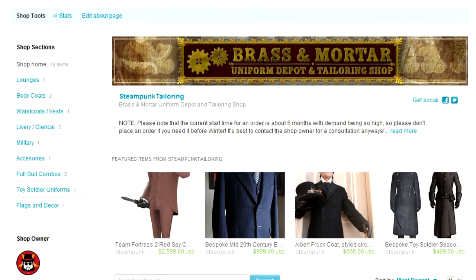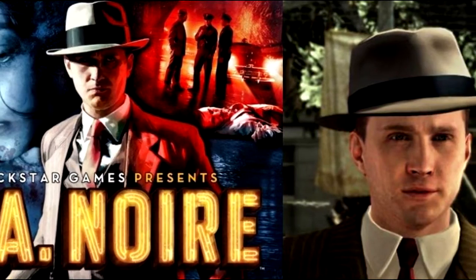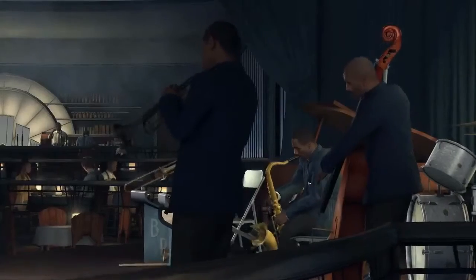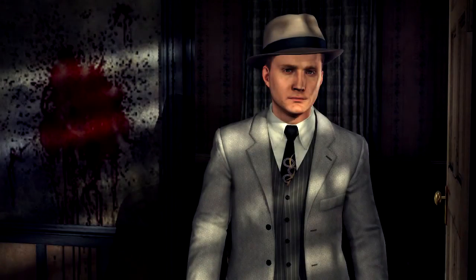I got a message on Etsy from someone who wanted to recreate an outfit Cole Phelps wore in the video game LA Noire. I thought, how cool would it be to remake an outfit from a hit game? Not only that, but this was going to be for a wedding, so I knew this would have to be a project that was well done — no taking shortcuts.